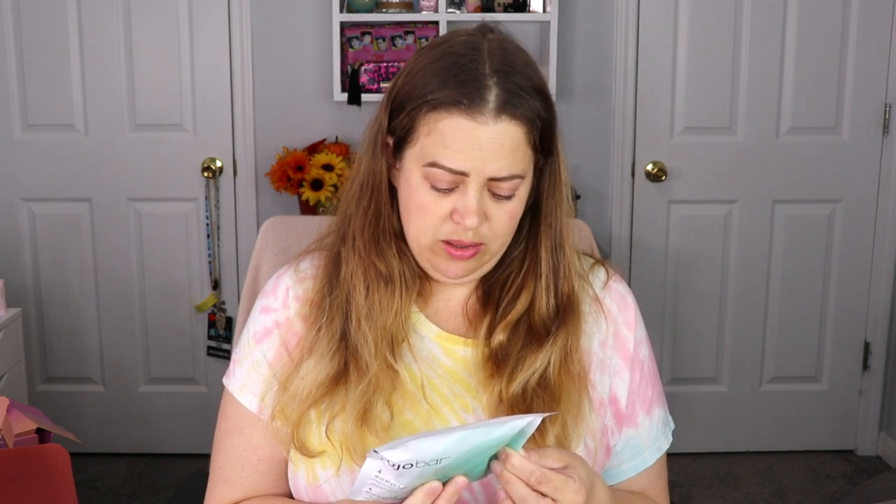Some shower steamers! I've actually wanted to try something like this — I thought it would be nice and relaxing. This is eucalyptus 'Open, Soothe and Release.' Basically you put these at the base of your shower, away from direct steam, in a soap dish, and make your shower nice and steamy for best results. I will definitely be testing this out. There are four in here, so that's nice.